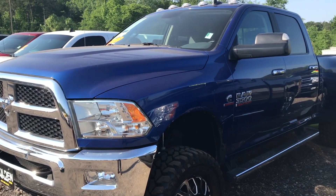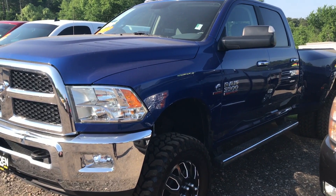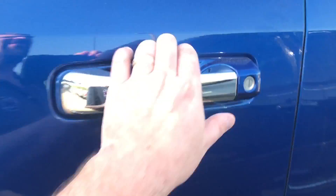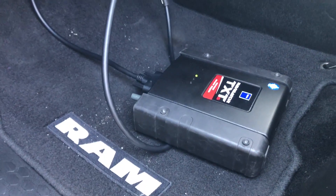Hello everyone, this is Tyler with Diesel Laptops. We are hooked up. We're going to show you today what we can do on a TEXA with a Dodge Ram. This is a 2016 Dodge Ram with a Cummins Turbo in it. As I open the door here, you will see we have our TXT box hooked up to it, plugged right into the OBD2 port.